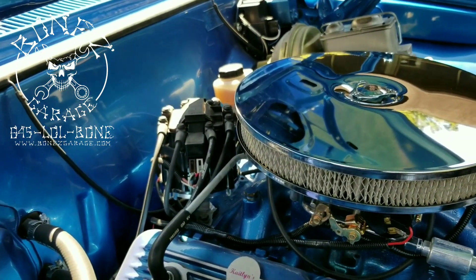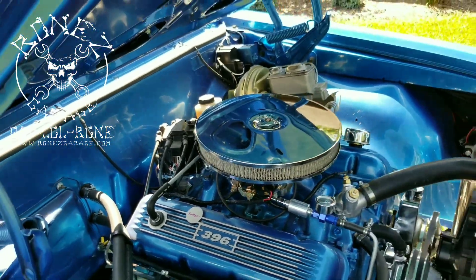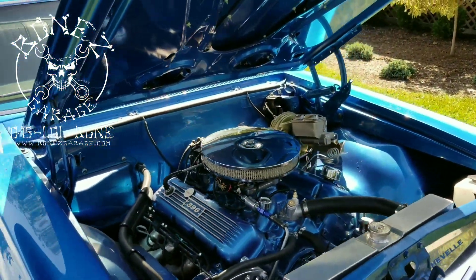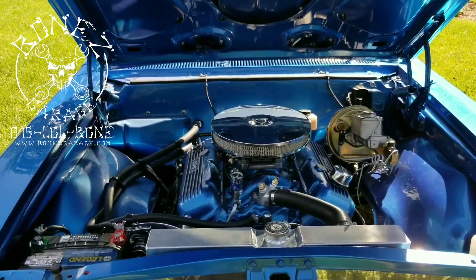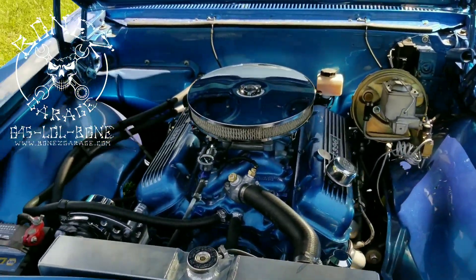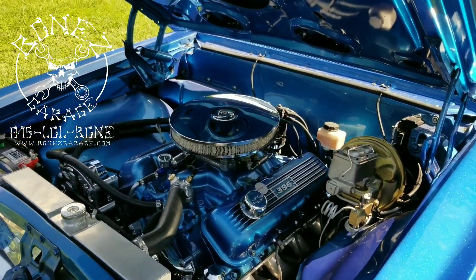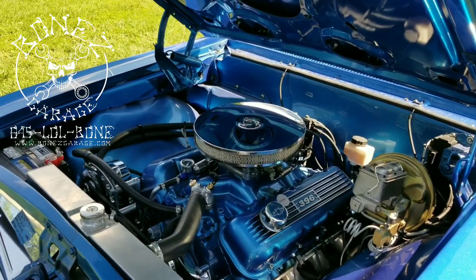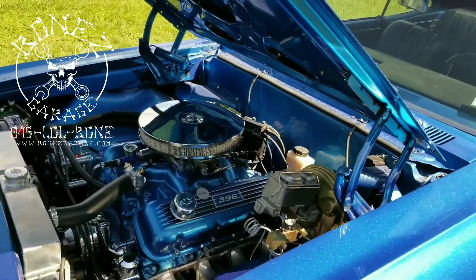We have the fully electronic Bluetooth distributor in there, which you can program on the fly from your phone. It is such a nice distributor setup — it really adds a bunch of power, and you can change your timing curve very easily just by opening up your phone and pushing a different timing curve that you've set for it.